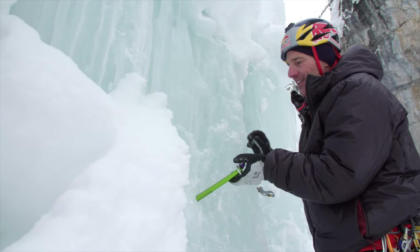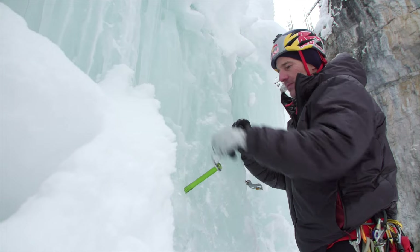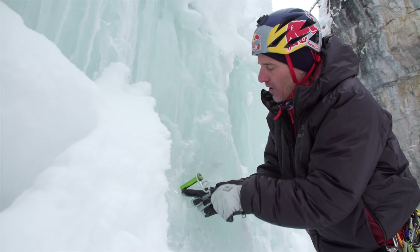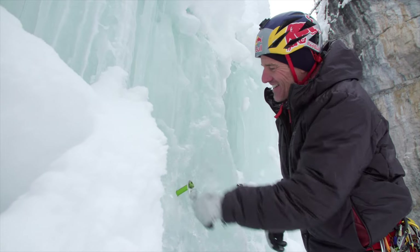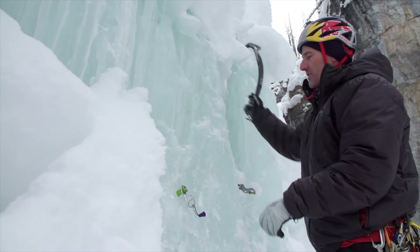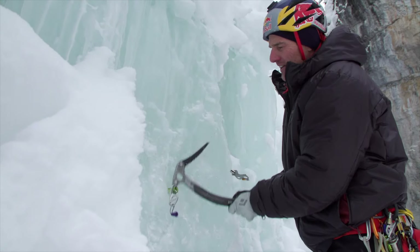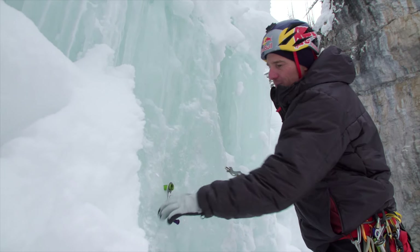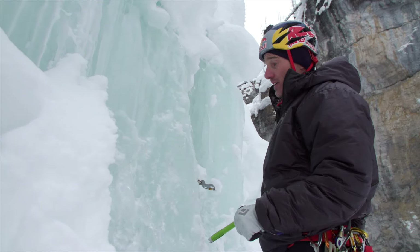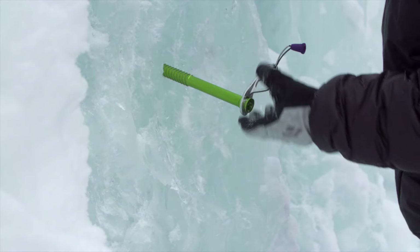If you put an ice screw in with the hanger high — this is how we placed them in the 80s — you can see what's going to happen under load: all the load goes on the surface ice and it starts breaking, especially if it's not perfectly high quality. If there's some kind of junky layer in there and you start loading it, it starts breaking the ice right there. It ends up either bending the tube or popping out. You want to set it up so the threads are in line with the pull and the surface ice fractures as little as possible.